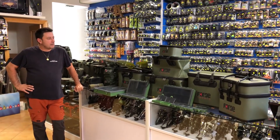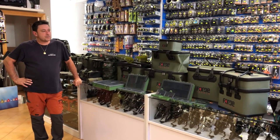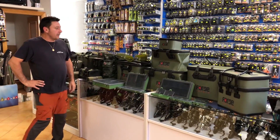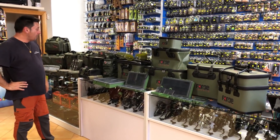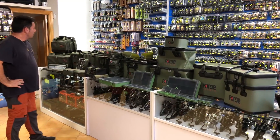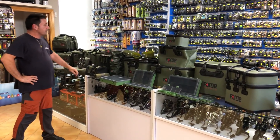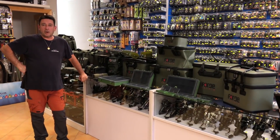Muy buenas, os vamos a presentar una nueva marca que ha llegado recientemente a España, Forge Tackle. Está compuesta de bolsos para cebadoras, cajas para bajos y minutería. Tenéis también bolsos de nevera, fundas de cañas, y os vamos a ir presentando poco a poco todo.